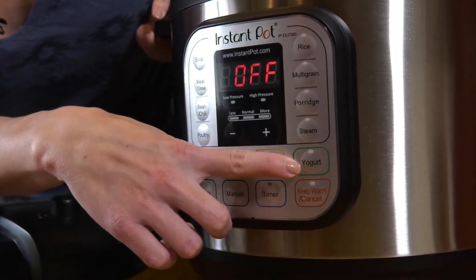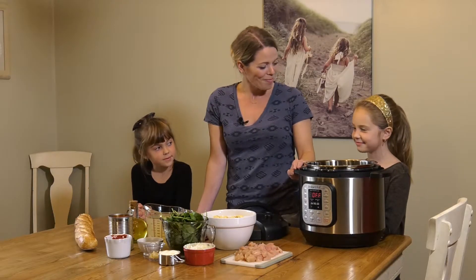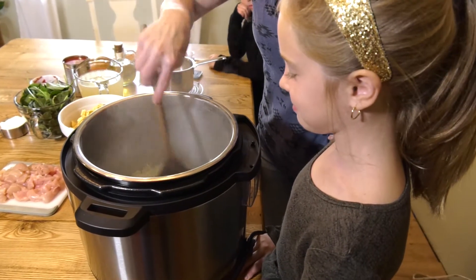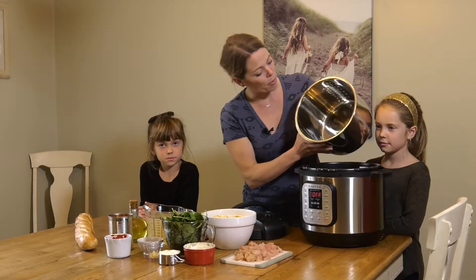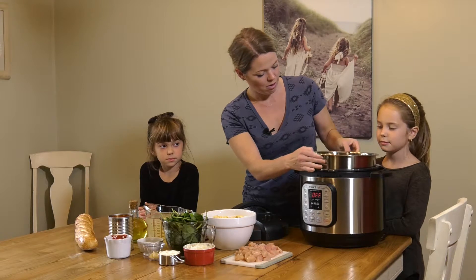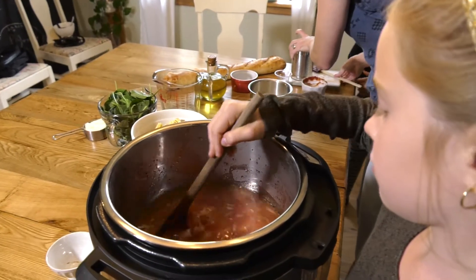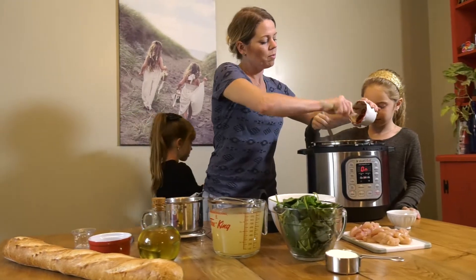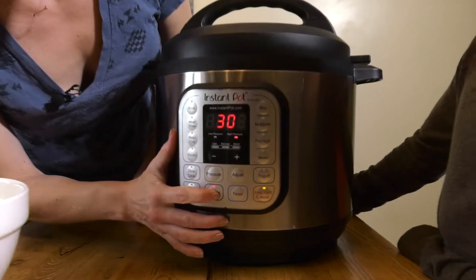You've got your yogurt setting over here — we haven't tried that yet but we will at some point. I find it very easy to clean. It's got the stainless steel removable bowl, and whether you want something instant as soon as you get home from work, or you can set it to time to have the slow cooker option as well.